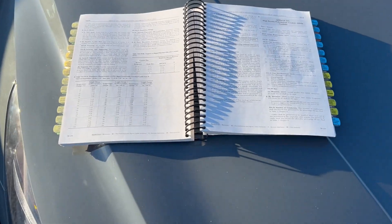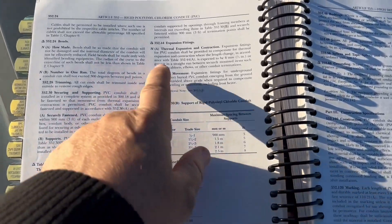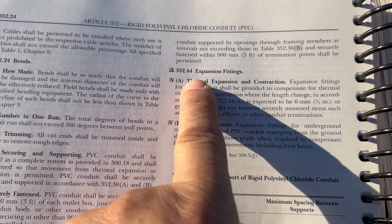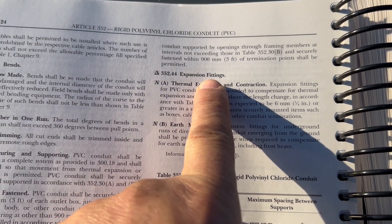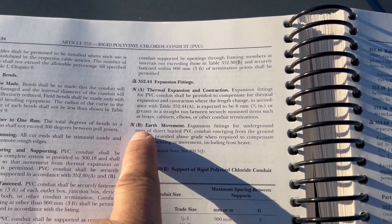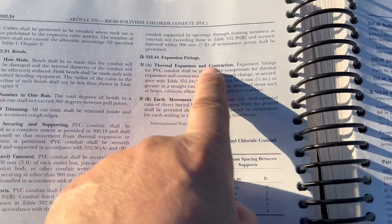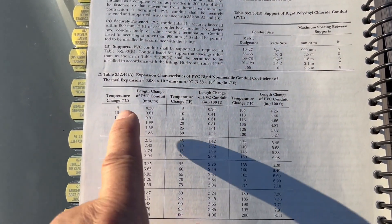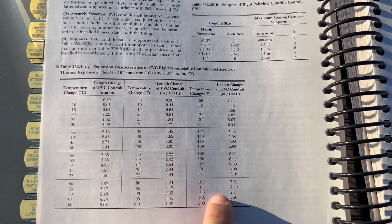Here I've got my code book on my car, and we're going to be looking at section 352.44 — expansion fittings. It's got an A and a B. So it covers thermal expansion and contraction, and then it has earth movement. Then it's got a pretty neat table in here.